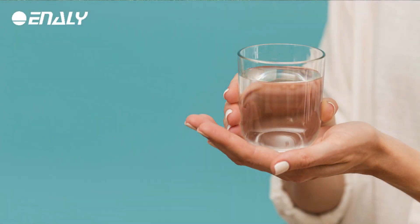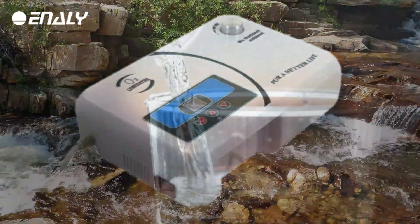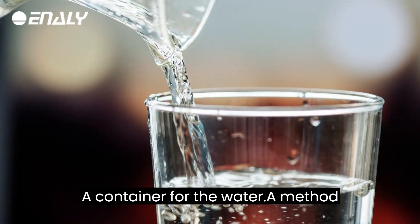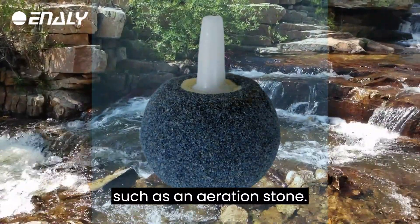To make ozone water, you will need: an ozone generator, a container for the water, and a method for getting the ozone into the water, such as an aeration stone.